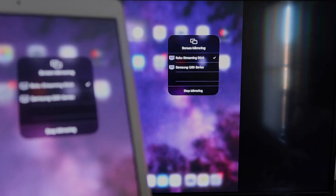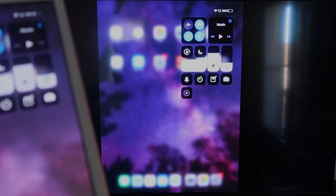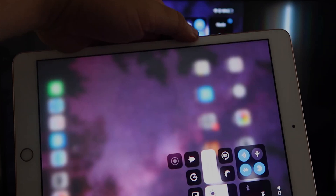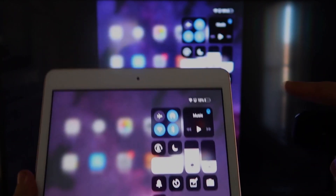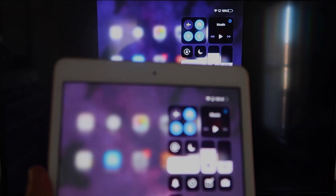Now you'll be able to mirror everything on your iPad. If you want to watch YouTube videos, here's the wonderful thing: if you're watching a video, most of the time you have to go into landscape mode to utilize the video, but you can still hold the iPad in portrait and it'll play in landscape mode on the TV. That's the beauty of Apple AirPlay.